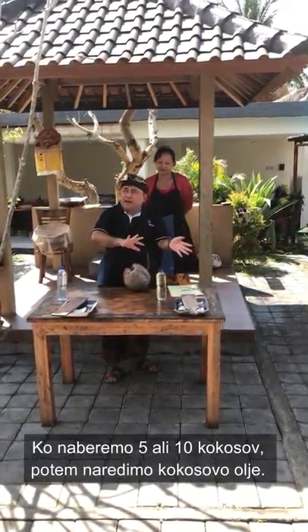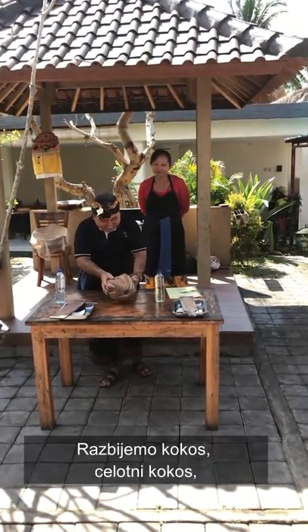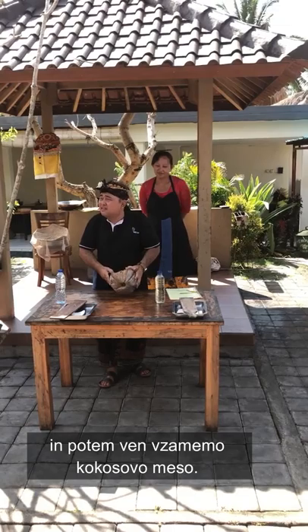After getting five or ten coconuts, we make coconut oil. We break all of the coconuts and then take the meat of the coconut.